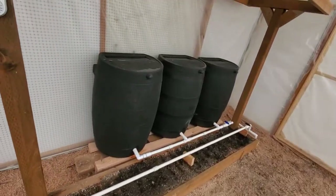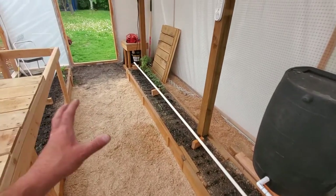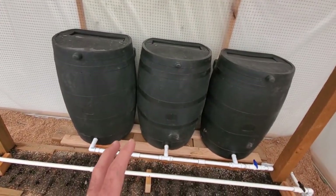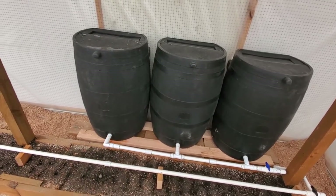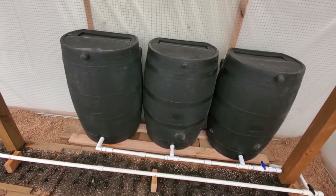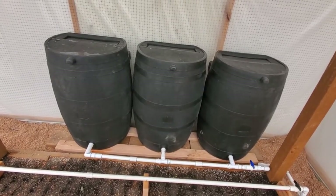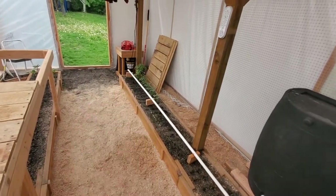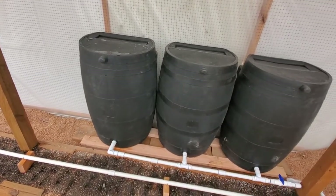Now I want to talk about why I did this gravity fed. I don't have water run out here to this greenhouse, so I had to be able to store some water here. This greenhouse will stay above freezing, probably around 40 to 45 degrees in the coldest part of the winter, because I'll have the fan running pumping the warm air from underground.